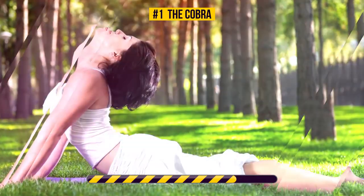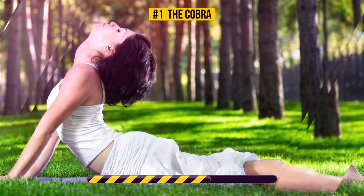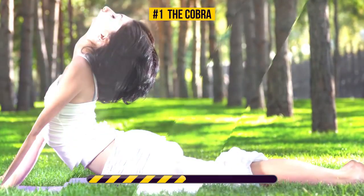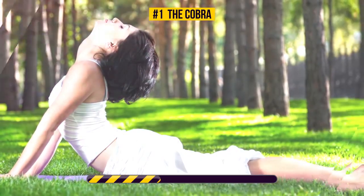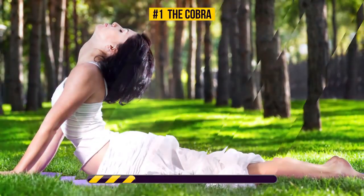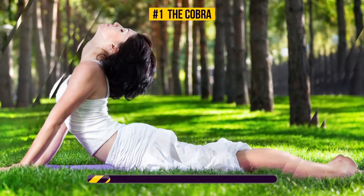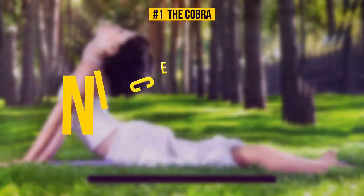The Cobra stretch targets your shoulders, back, chest, abs, hips, and obliques. It really stretches out your spine and helps promote the growth of cartilage between your vertebrae. This will improve your posture and thus increase your height. Just a couple more seconds — nice job.